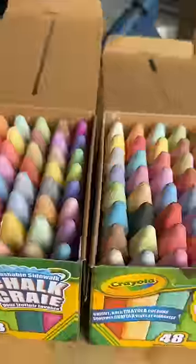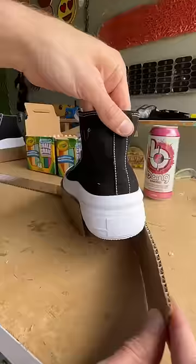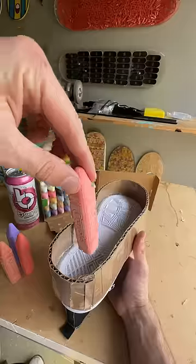I first had to buy two boxes of giant colorful chalk, and when I got home, I built up borders around each shoe and started stuffing chalk in there.